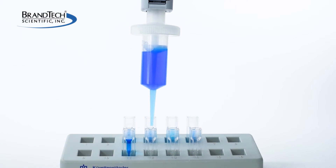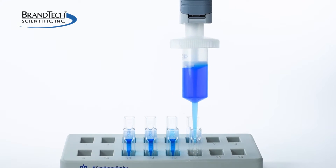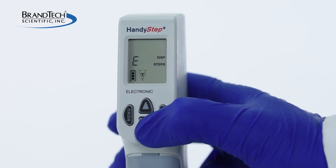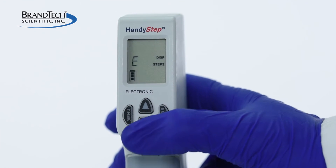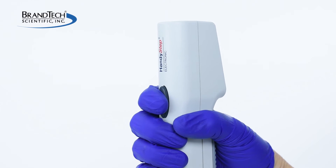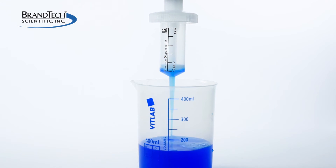Once pipetting is completed, it will be necessary to lower the tip piston to the lowest position prior to tip removal. This can be achieved by pushing the downward pointing arrow button, and an E for empty will be shown on your screen. Next, push the step key and the HandyStep electronic will lower the piston to the lowermost position and empty the tip.